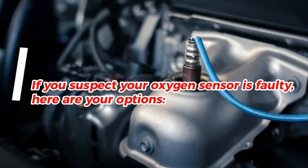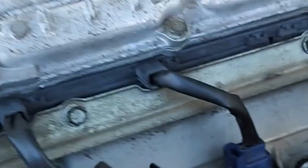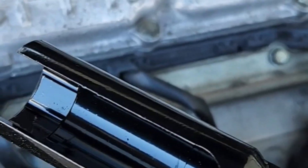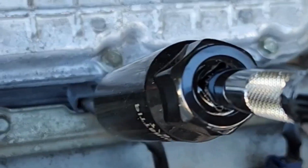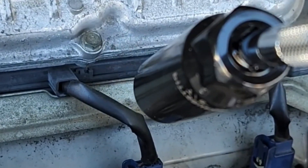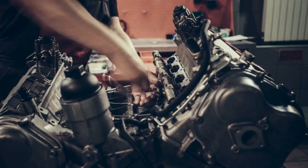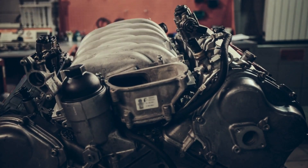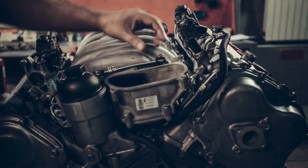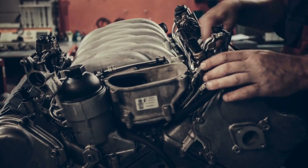If you suspect your oxygen sensor is faulty, here are your options. DIY replacement — if you're mechanically inclined, you might be able to replace the oxygen sensor yourself. However, it's essential to follow the manufacturer's guidelines and use the correct replacement part. Professional mechanic — if you're not comfortable doing it yourself, take your car to a trusted mechanic. They can diagnose the issue accurately and replace the sensor if needed.